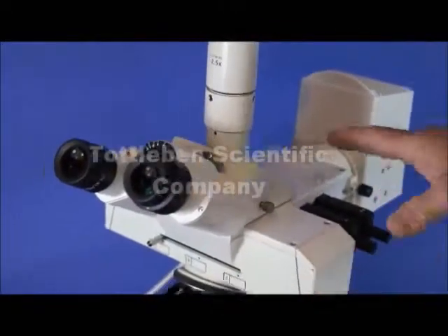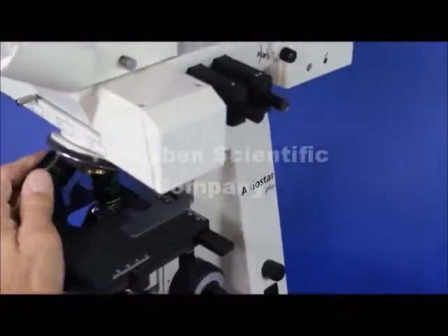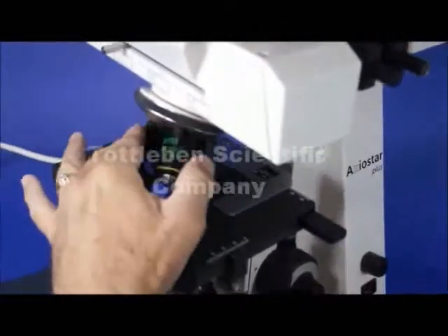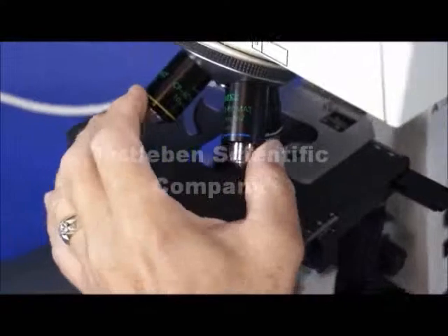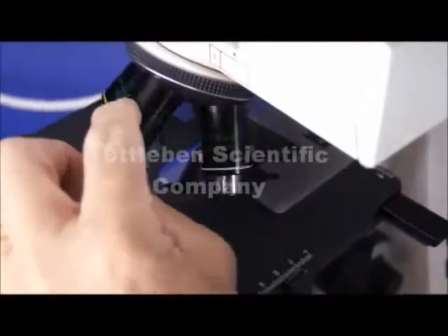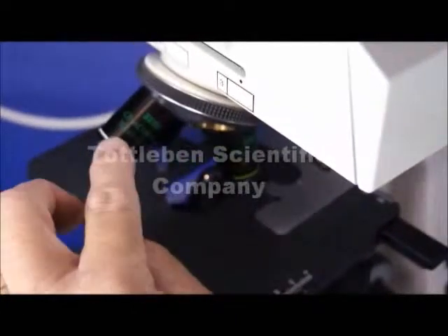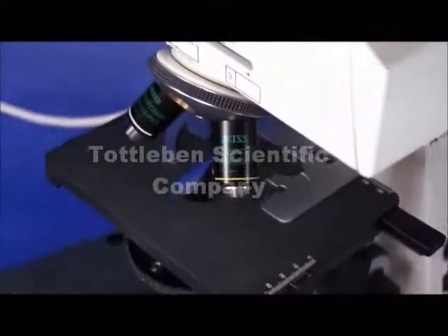Moving down the line, we have the nosepiece, which is a four place nosepiece. It is equipped with phase objectives — all of these are phase objectives. It's a C plan acromat on each one of these lenses: 10X, 40X, and 100X oil. There's a blank spot for an additional objective should you want to add one.